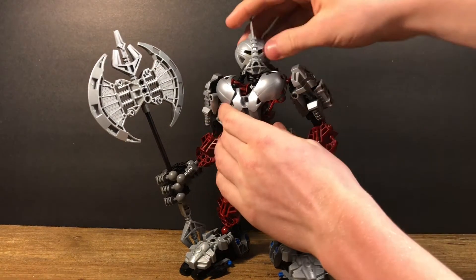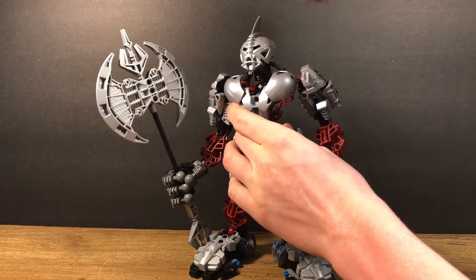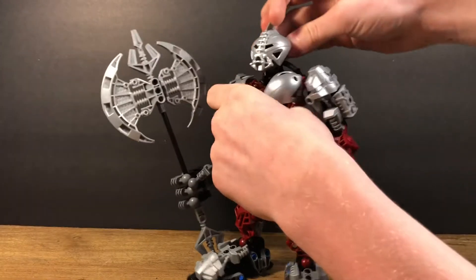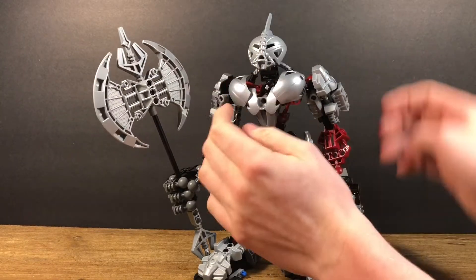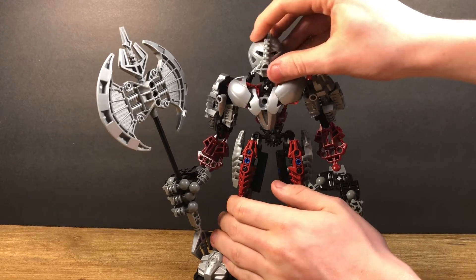For poseability: his head you can move side to side, not a full 360 degrees, because of the bottom of the mask and also the little band on the back of his head. You can't really move his head up because of that band, but you can get a little bit of motion upwards and have him look up.